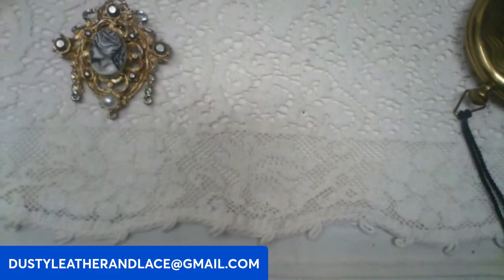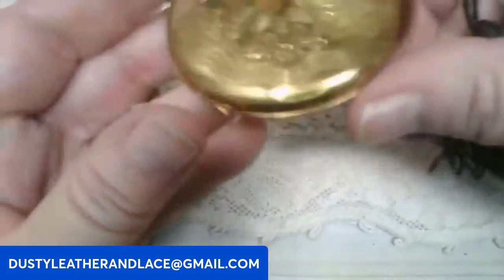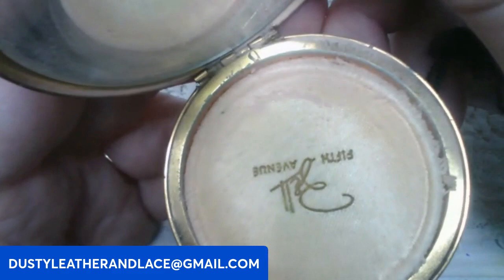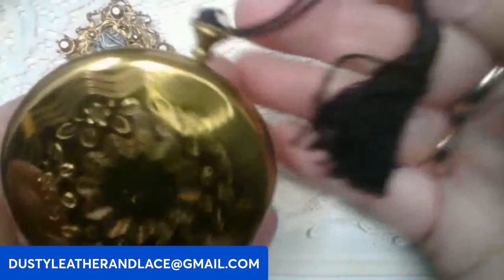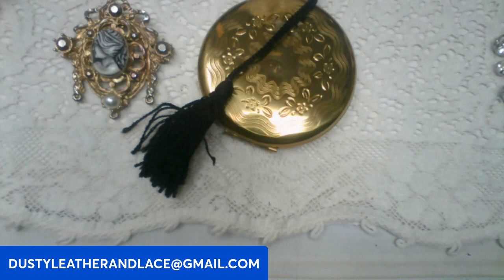And since it's sitting here — this is a really neat compact. Very beautiful with a tassel hanging off it in black. It has a little wear on the back, says USA made. It reminds me of a pocket watch the way it opens on top — it's Fifth Avenue with a nice mirror and powder still in it. This one is going to be eighteen dollars. Keyword: compact.